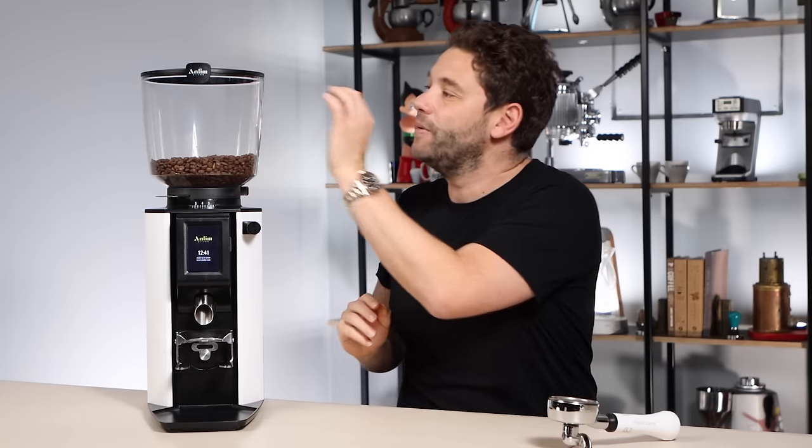The lid isn't airtight but it feels very neat when putting it back on the hopper. On the side you've got a clip where you can place your recipe card — a nice little touch.